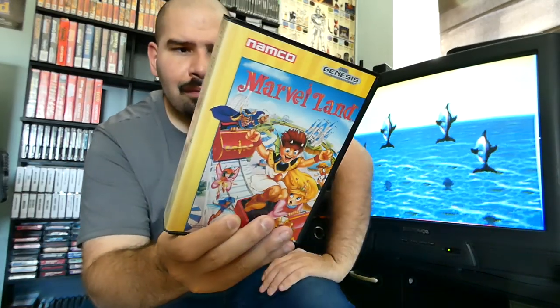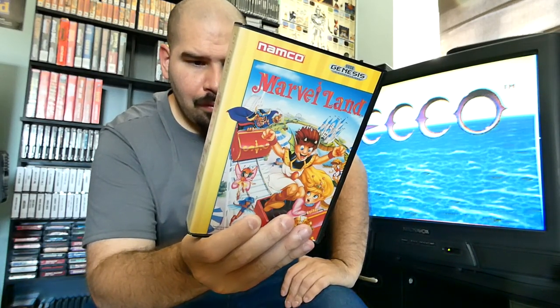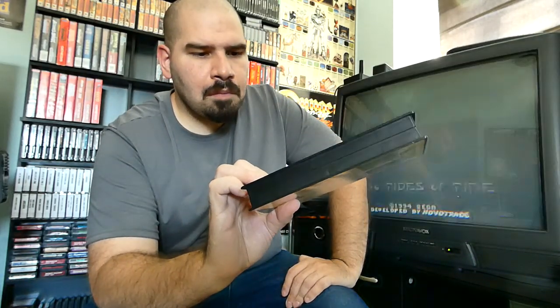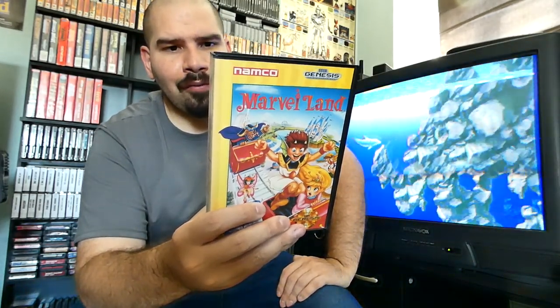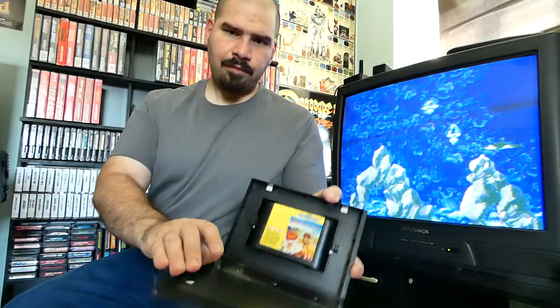Then we have Marveland — another one of those crazy interesting side-scrollers. It's a taboo game you might as well consider a hidden gem. It's definitely made by Namco — not Capcom. It's quite an unusual game but it's worth picking up if you're collecting Sega Genesis games. It looks pretty good, and the cartridge is in there.